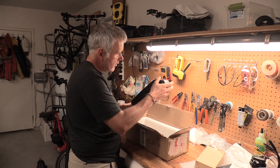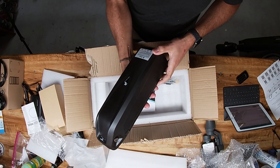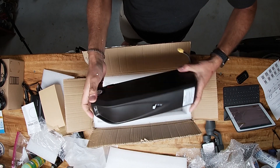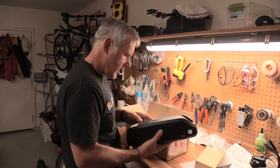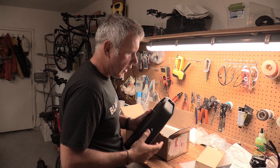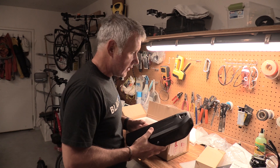I believe this weighs around nine pounds — it feels a little heavier than that. The mounting bracket is here; it mounts to a standard water bottle cage. There's a charging port here, a power on and off switch, and then there's a key that opens it so you can take the battery off when you're securing the bike or needing to charge it inside.